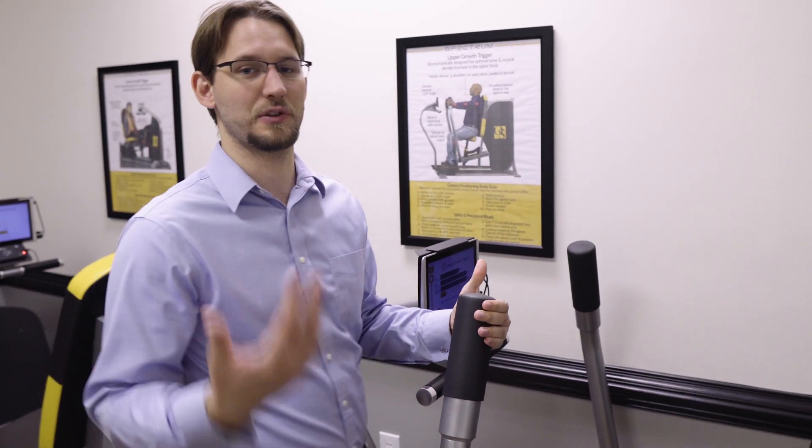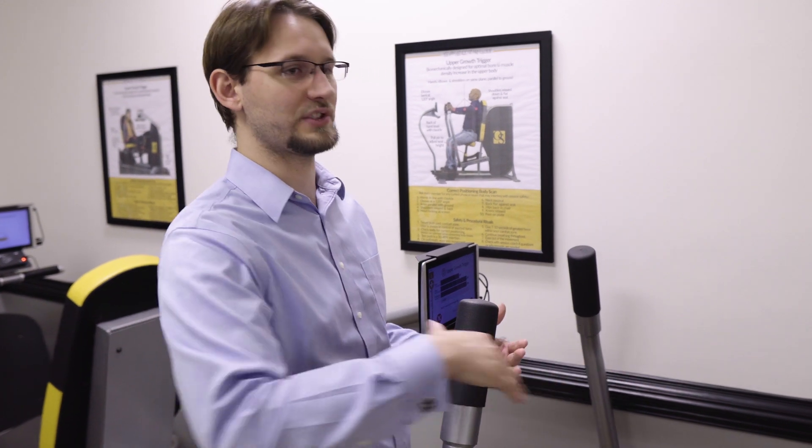As I pull on this — and you'd normally be pushing because you'd be sitting in the chair — the handles don't move at all. And that's one of the ways we keep you safe: by putting you in your strongest, safest range of motion and then not having you change that range.